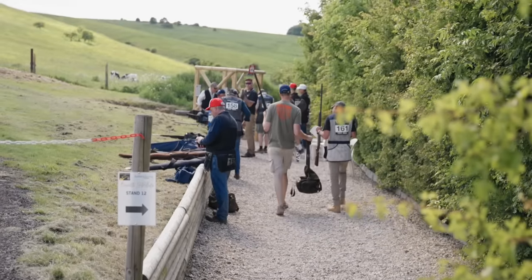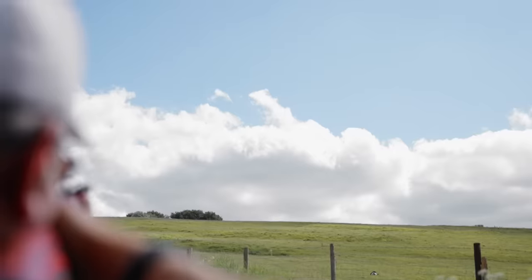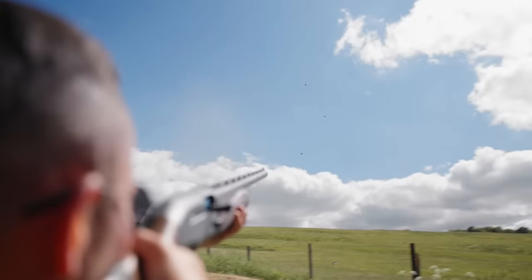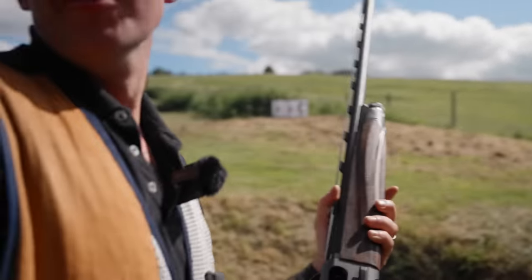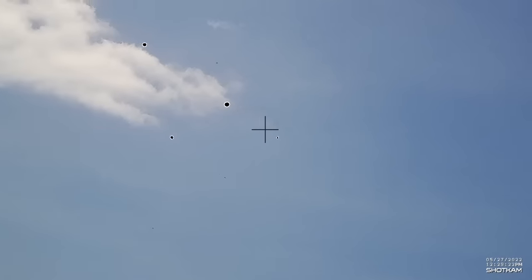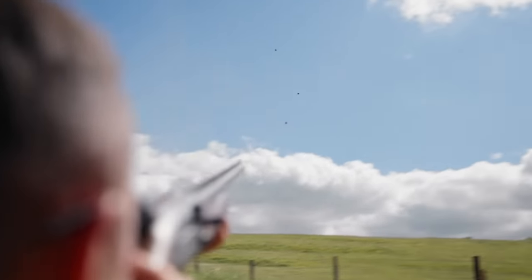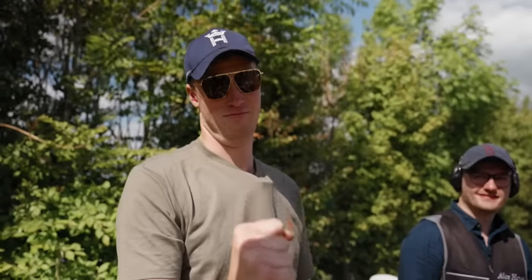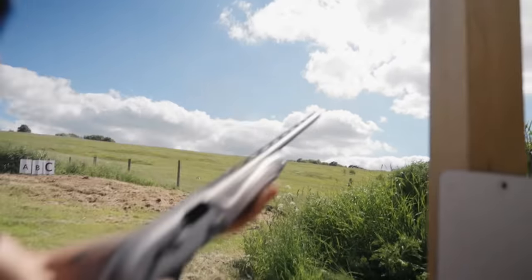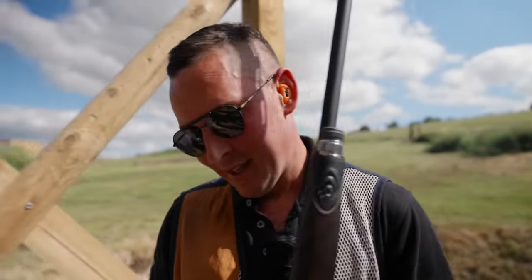On to the last stand of the day — another simultaneous trio. One standard, two middies, all coming from more or less the same spot. You had to pick those targets up quick, break the first one and move on to the second two — again, in short order, accurately and swiftly. This isn't like standard sporting. You want to bring a big dollop of aggression.